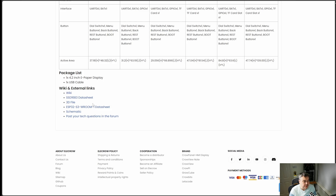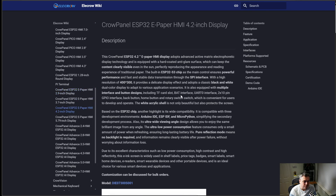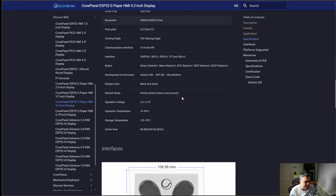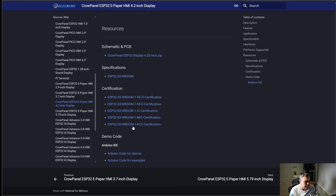The easiest way to find some of the sample information is the Wiki. Wiki will give us everything we're looking for — a little bit about it, and right at the bottom we will find our Arduino code for demos and examples. These are the ones that I used when I was testing.